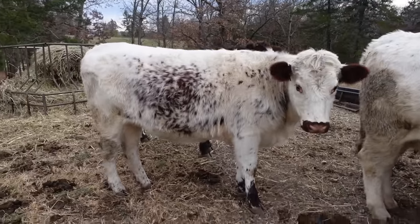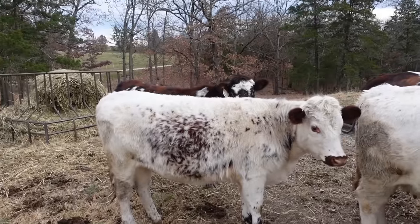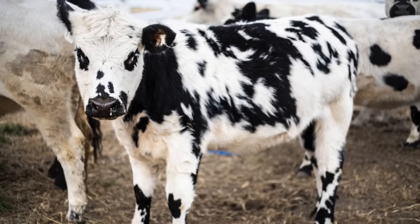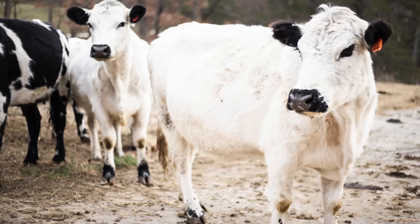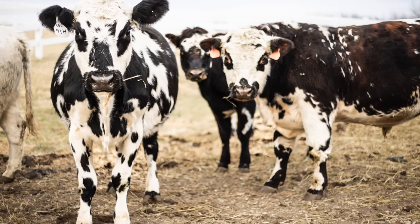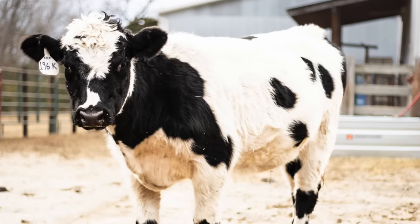So sweet. Are these Poppy or Belle? Which one is Poppy and which one is Belle? They're Poppy and Belle — thank you.